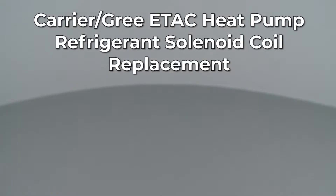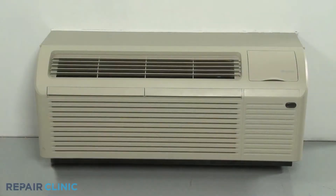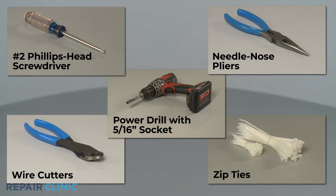Since Repair Clinic encourages you to perform this repair safely, a warning icon will appear when you should use caution. To replace the refrigerant solenoid coil in this Carrier GRI ETAC heat pump unit, you will need a number two Phillips head screwdriver, needle nose pliers, wire cutters, zip ties, and a power drill with a 5/16 inch socket.